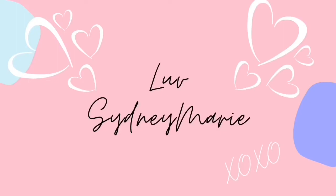Hey guys, it's me, Sydney Marie, and welcome back to another video of me trying to teach you how to bake something. And if you're brand new to this channel, welcome. So today we're going to be making donuts.